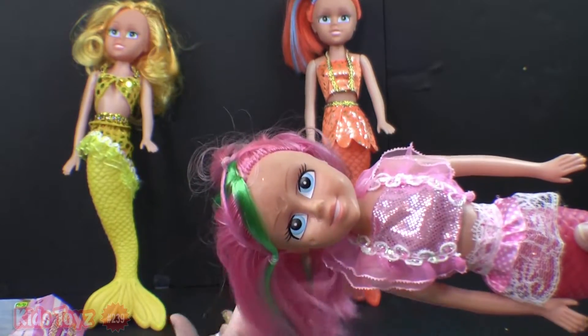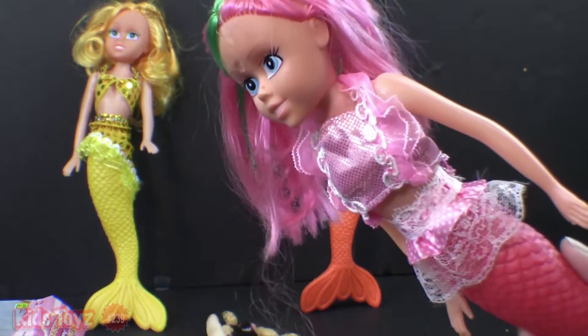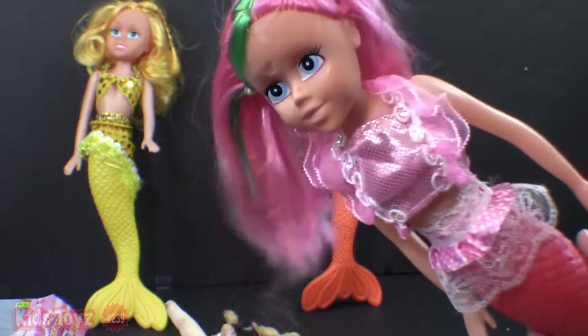There we go. Her hair. She's very nice. I love her outfit. I love her outfit. It's so nice.